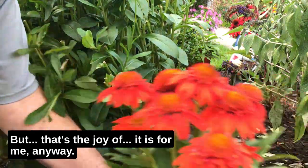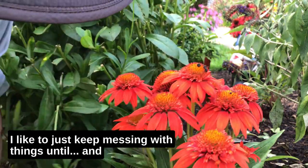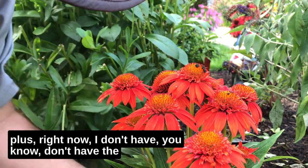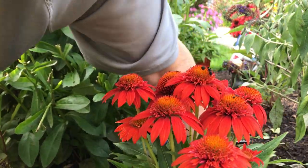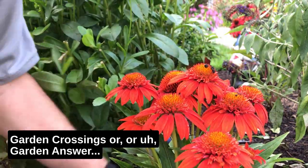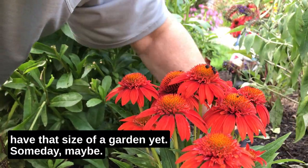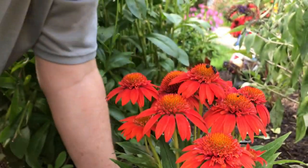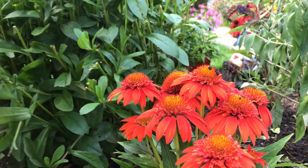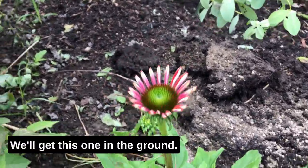Right now I don't have the size of garden like Gardening with Creekside, or Garden Crossings, or Garden Answer — a lot of the channels I watch. I just don't have that size of garden yet. Someday maybe, hopefully. I love to plant stuff, I love to watch it grow, I like the challenge — I just love beautiful flowers. Last one here is Sombrero Baja Burgundy. We'll get this one in the ground.